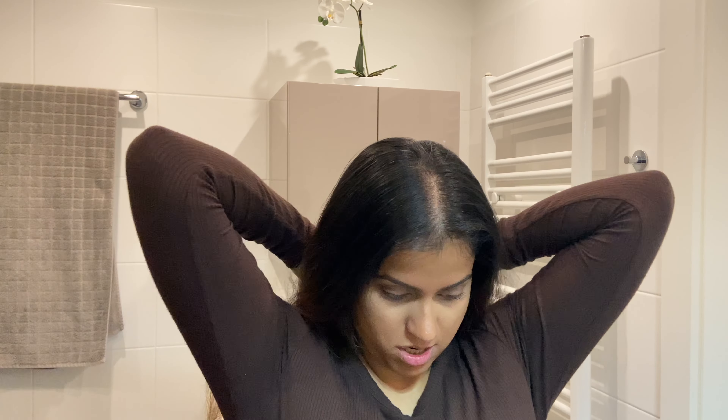First of all, we're going to make a separation, and what we need to do is take these plastic bands and make a very tight ponytail, as close to my head as possible.